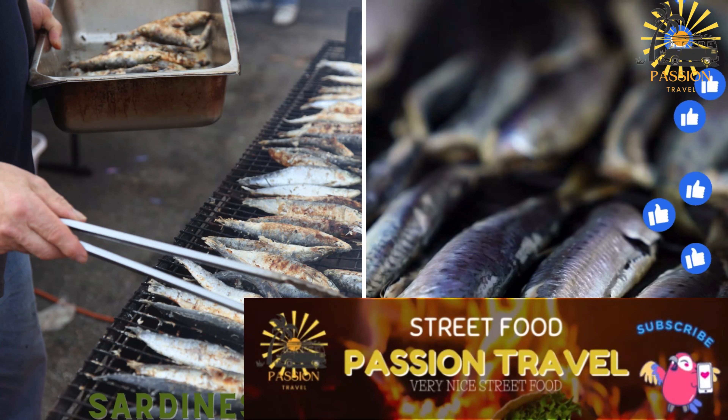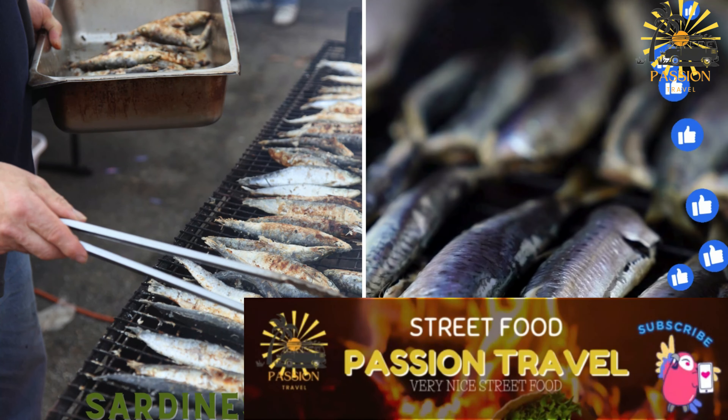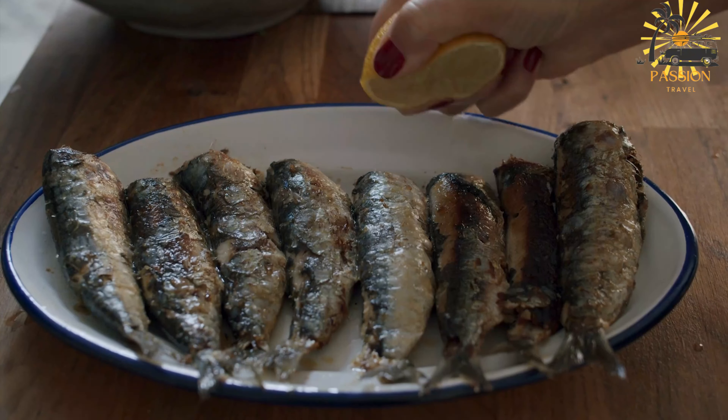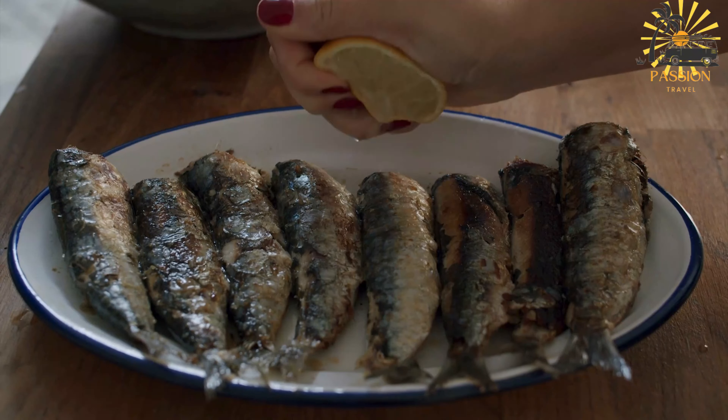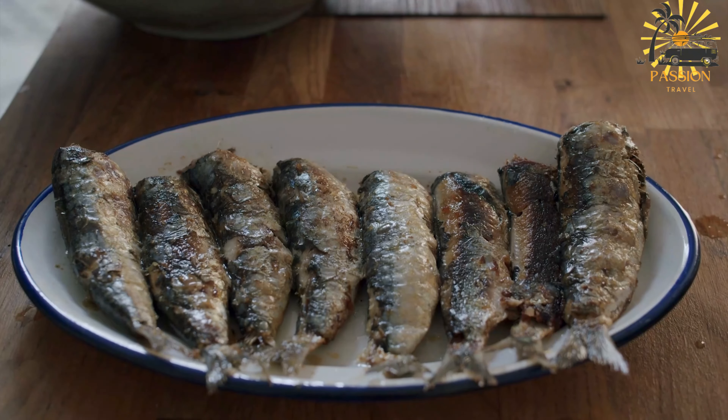And sardines — grilled or fried, often served with bread. Grilled sardines are a delicious and nutritious dish that is easy to prepare. Here's a simple recipe for grilled sardines.